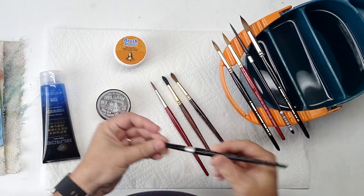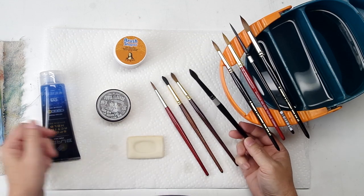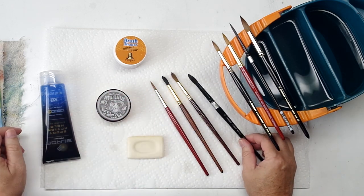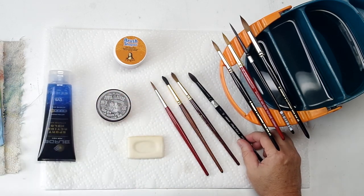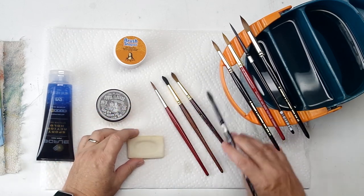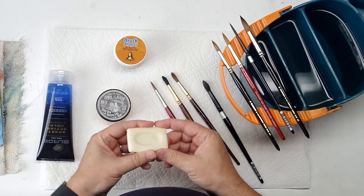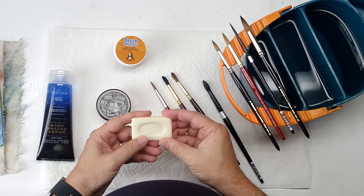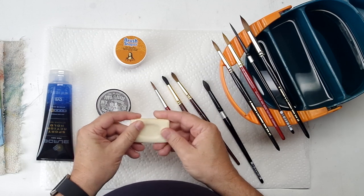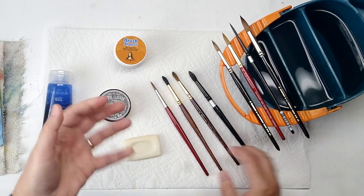Mainly because watercolor is water-soluble. If you're an acrylic painter or an oil painter, you can easily get dried paint in your brush and it needs something pretty rigorous to get it out. When you're washing your watercolor brushes, you only need water, and beyond that the only thing you might want to use is just a mild hand soap. This is just a sample bar of ivory soap — very mild. If it's okay for your hands, it's going to be okay for the hair of your brushes.